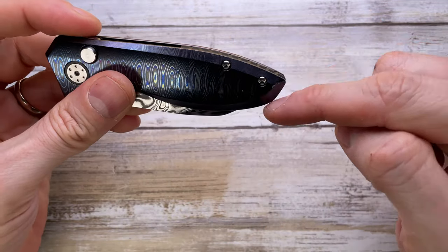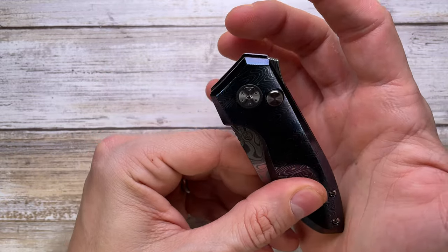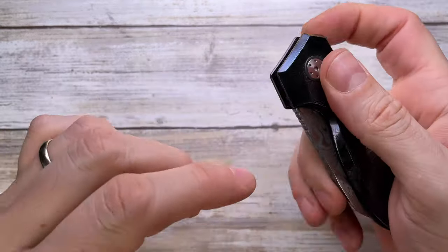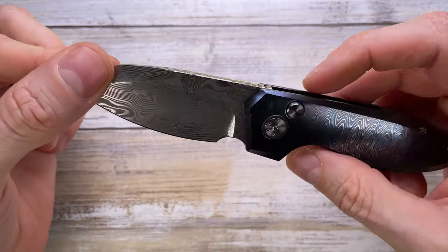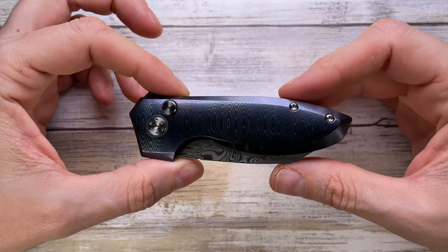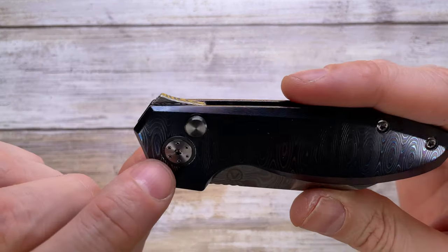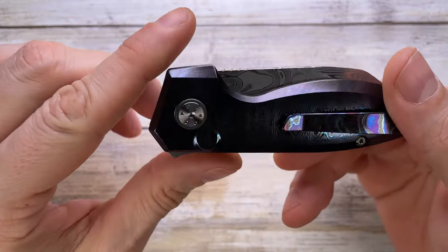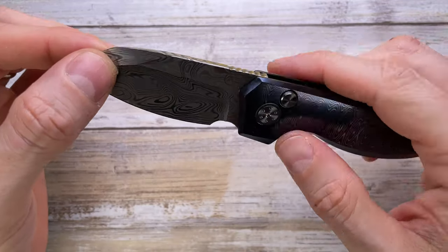I'm not so happy about this area here — I feel it should be reversed the other way around, because it digs a little bit creating a hot spot when you deploy the blade. When holding it, it's good, but deploying it you'll feel a little pressure. Overall when closed it's just sleek, nice, flowing, well thought out. There's a T6 Torx screw for disassembly. This is a loaner, so I won't do a maintenance video. The pivot and hardware are completely flush and non-protruding.